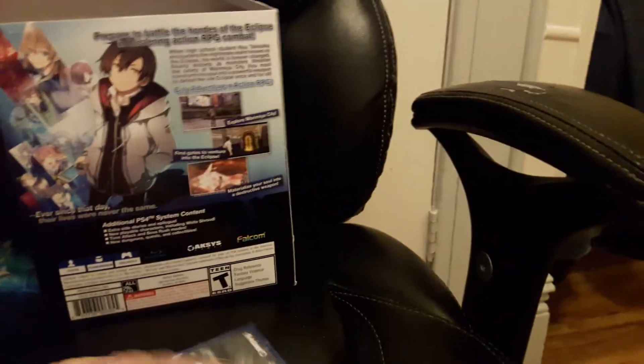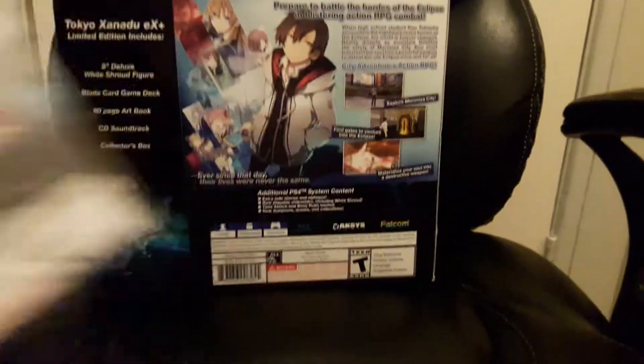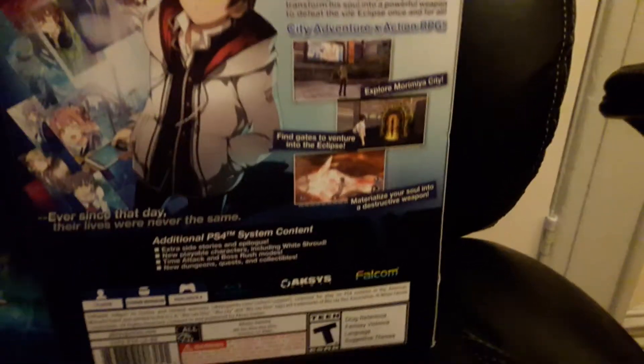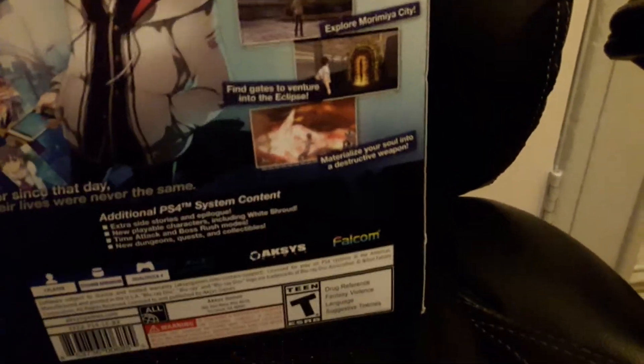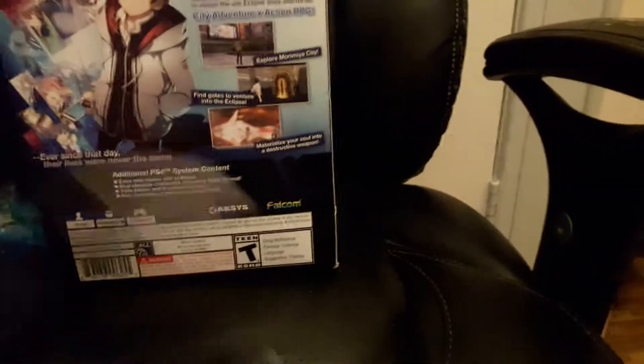We have the game itself. We have the art book.